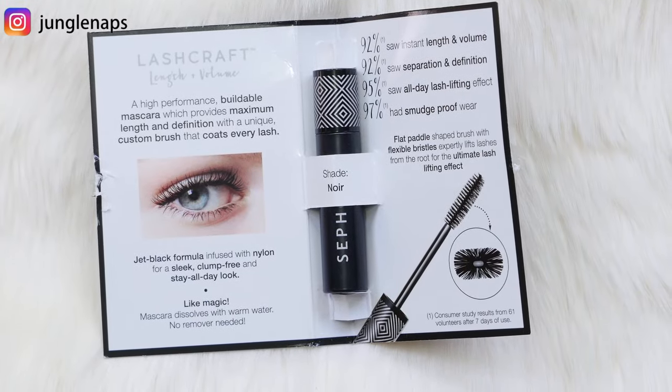Next is the Sephora Lash Craft Length and Volume Mascara. If you watch a lot of my videos, you'll know that I have single eyelash extensions, so I don't use conventional mascara very often because it's not good for the longevity of my lashes. This will definitely be going into a little giveaway pile. But Sephora says it has a flat wand designed to lift lashes and a nylon-infused formula to keep lashes from clumping so they separate nicely and fan out.